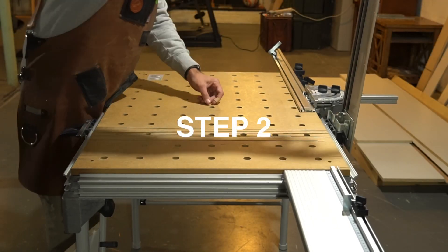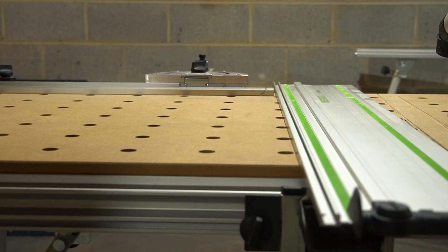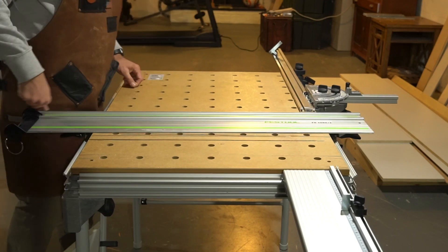Step number two: lift up on both support unit cams, lower the guide rail to the surface of the MFT, and move the guide rail in closest to you, slightly to the right.